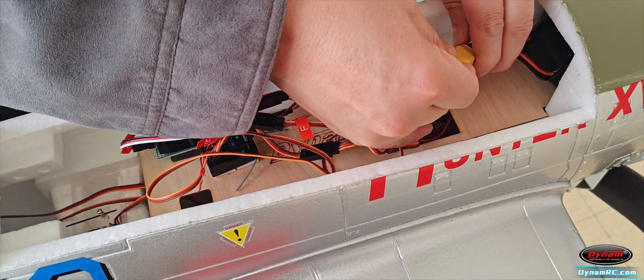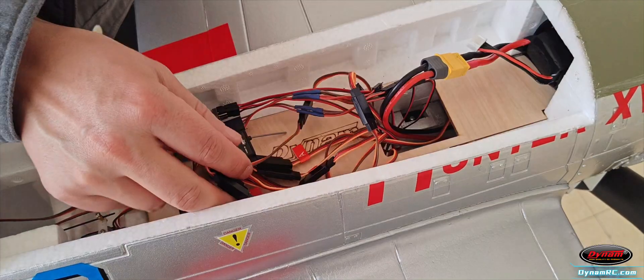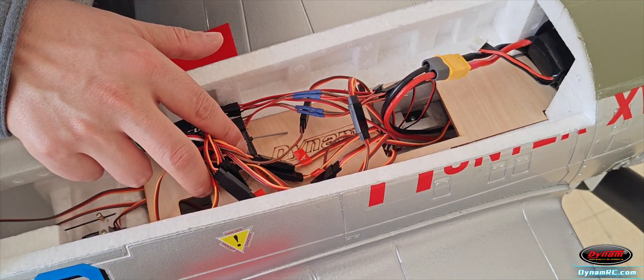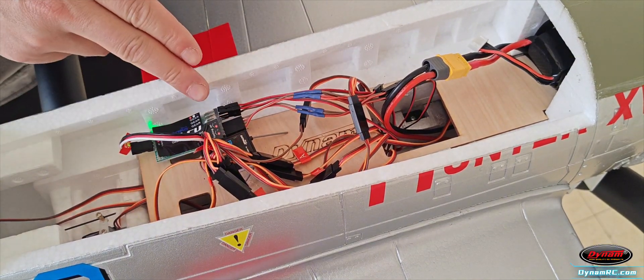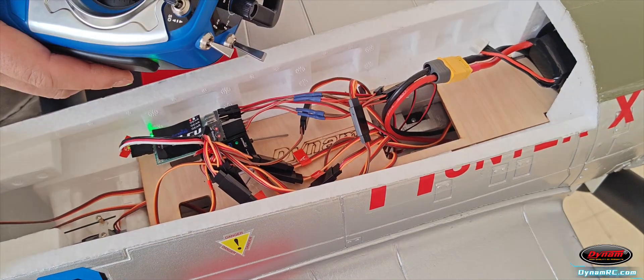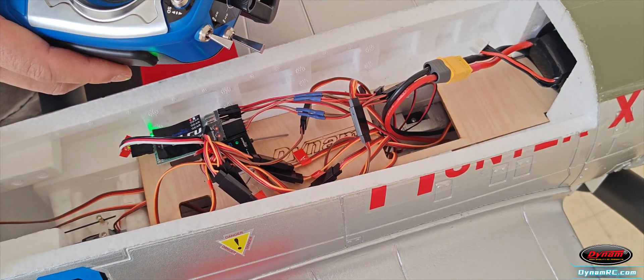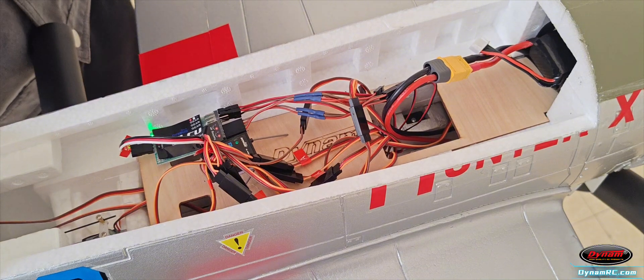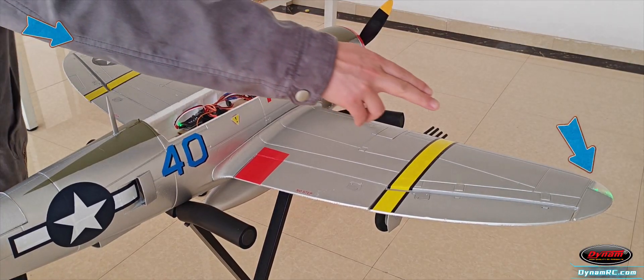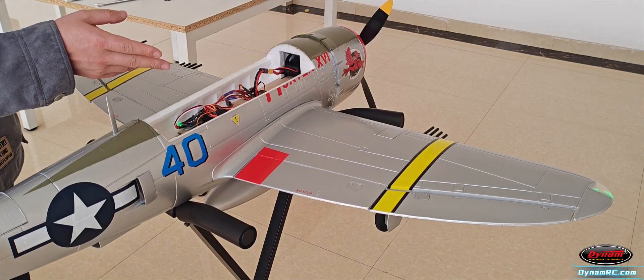Once wiring is complete, power on the P-47D aircraft — the receiver will flash a red light rapidly. Press and hold the bind button to enter slow-flash mode. Then bind using the Blitz DT9 transmitter. A solid green light indicates successful binding.